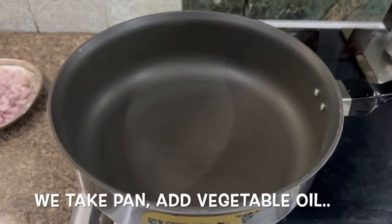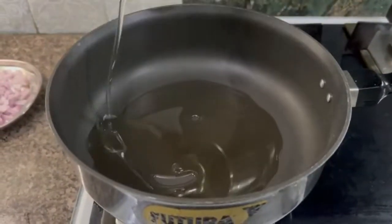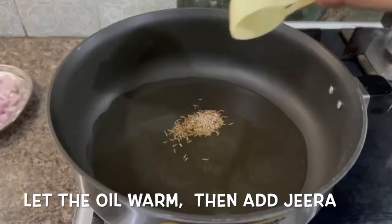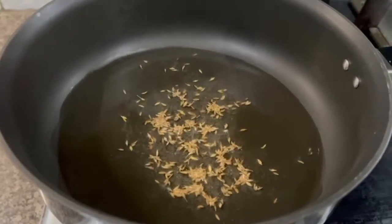First, we add the vegetable oil. Then we add some jeera. Now we add the lesan and other ingredients.